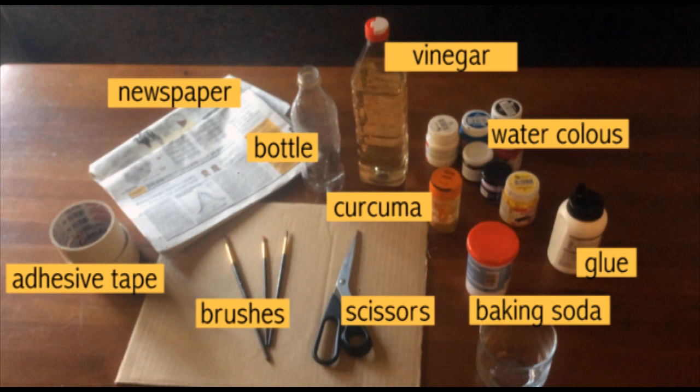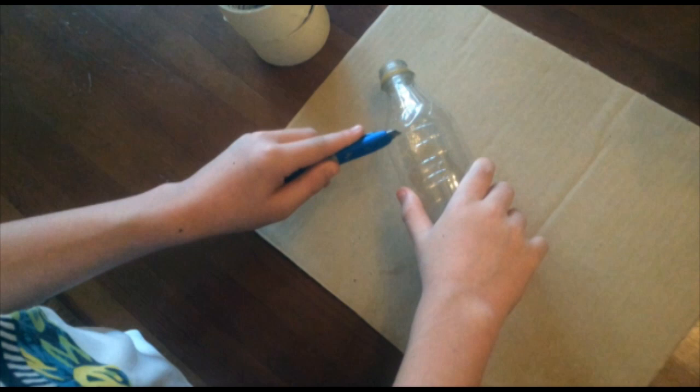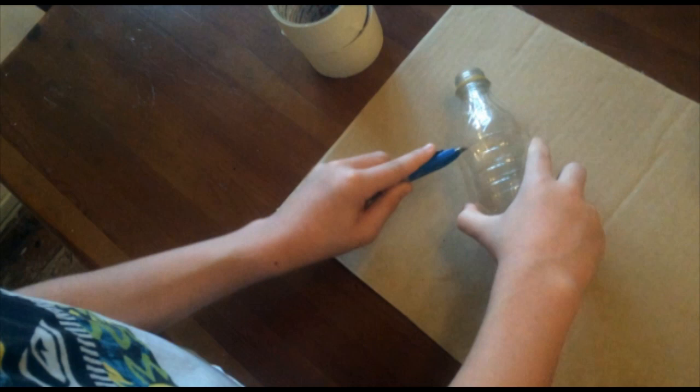These are some materials that we are going to use. First we cut the upper part of the bottle. This part of the bottle we stick it in the middle of the paper board.